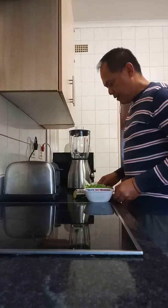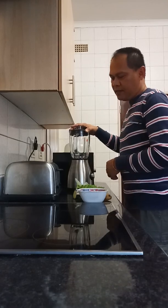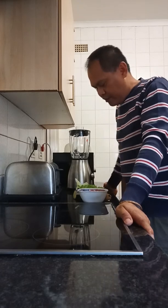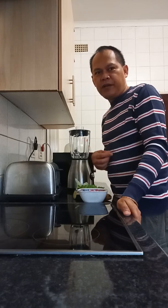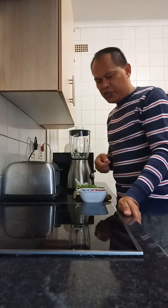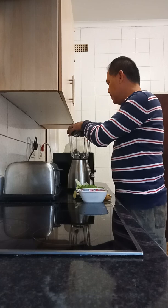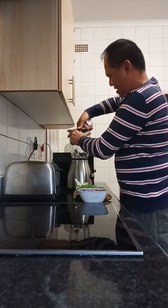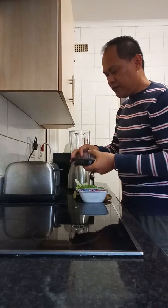Good morning, I am back. This time I'm going to make my smoothie, like I used to do before, to help my stomach especially with digestion. It's also good for washing. First, I have a banana here that I will blend.